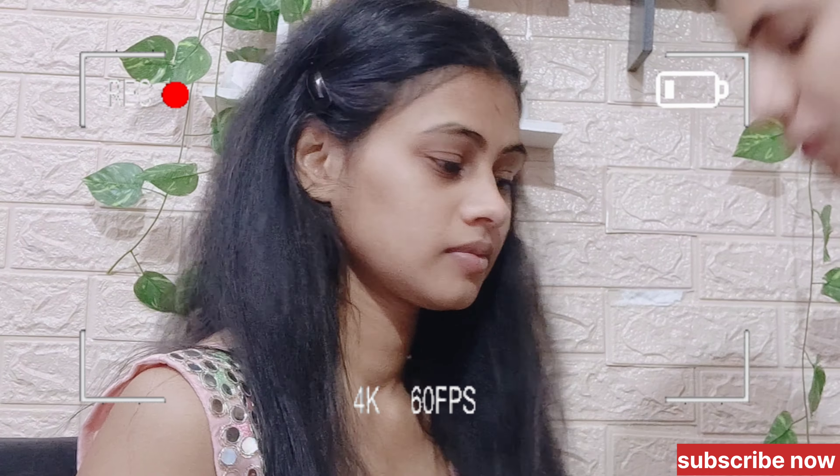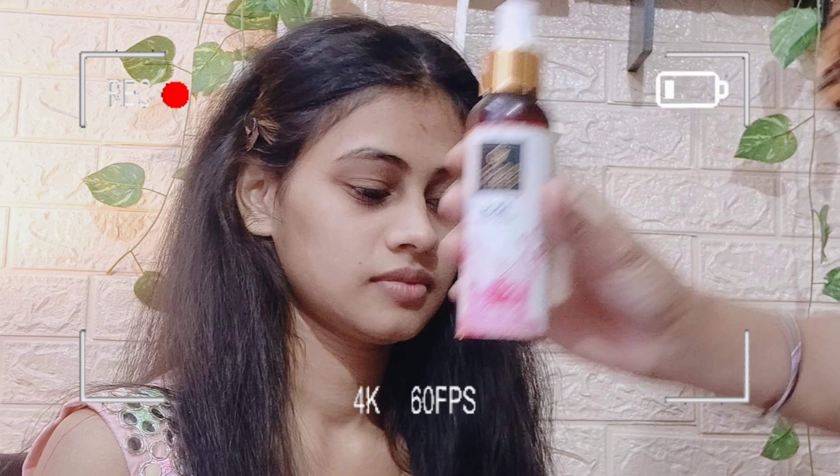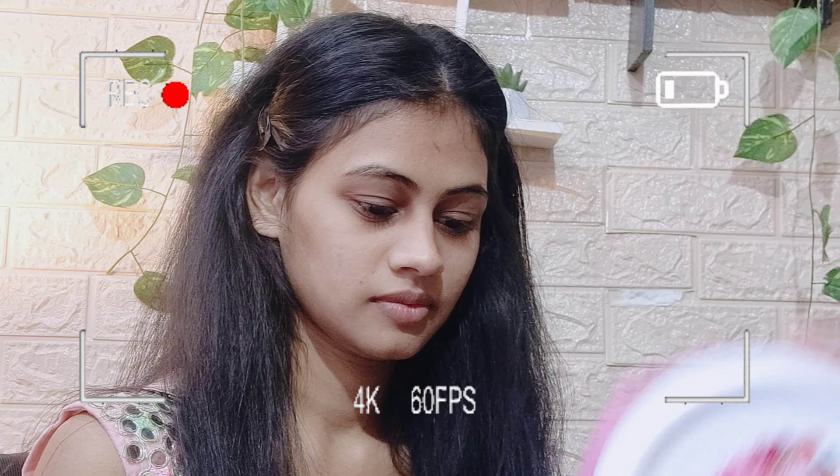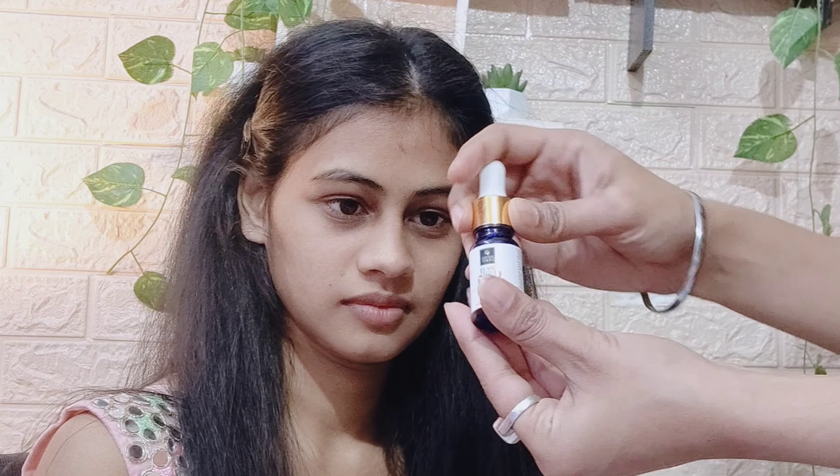Hey guys, welcome back to my channel Beauty Salt. Today I am going to tell you how to do party makeup step by step. So we are going to start the video.